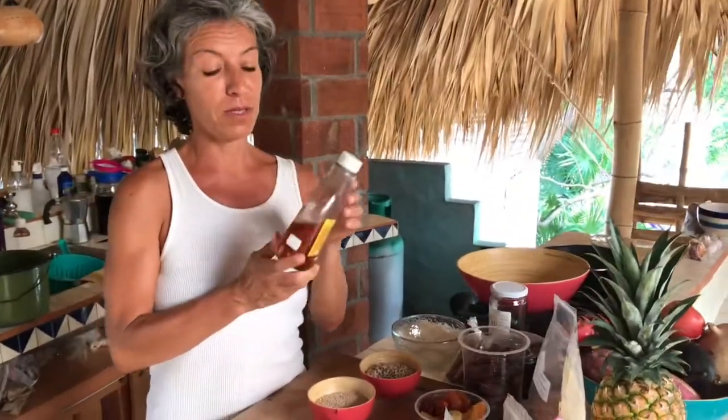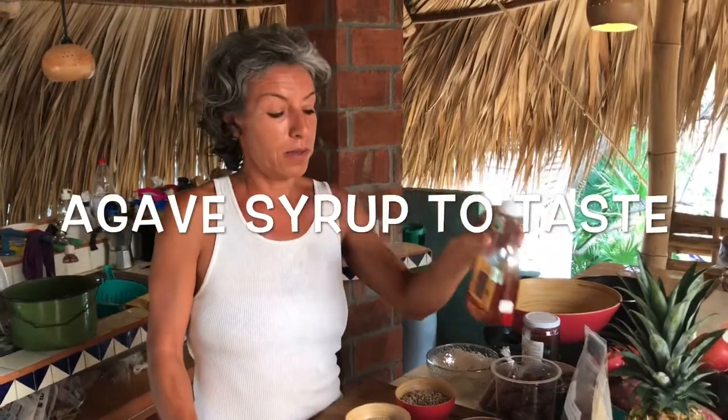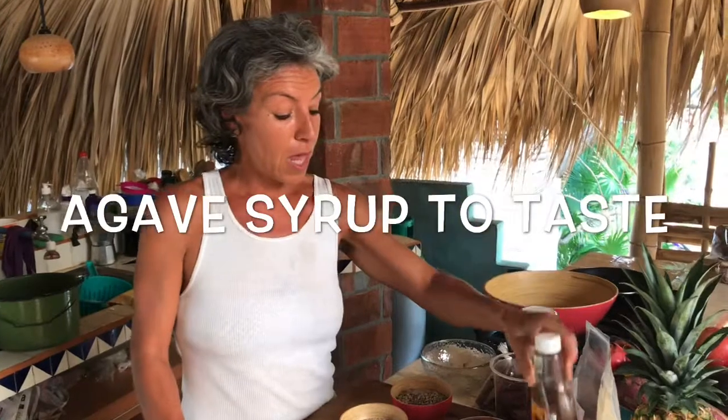I'm going to see if it needs to be sweetened a little bit more, but if it does, I got some organic agave from Oaxaca. This actually comes from here. You can find it anywhere in the United States — I don't know where it comes from there — but most of these products are local.